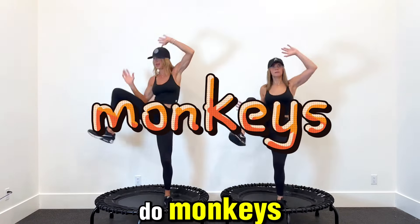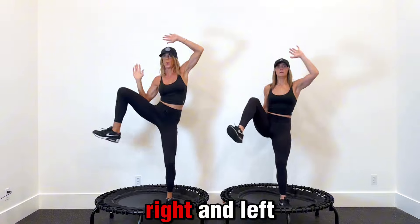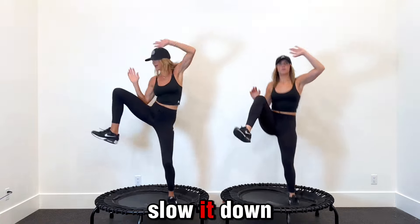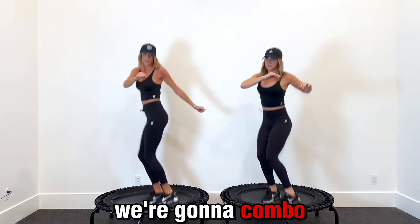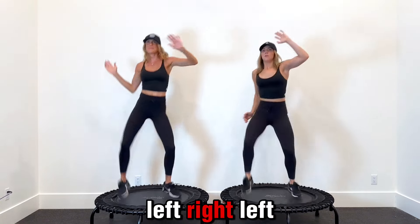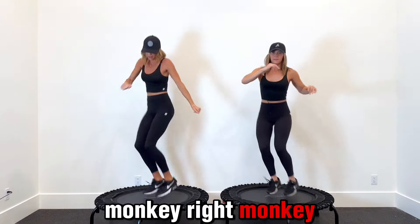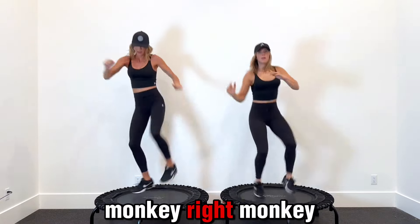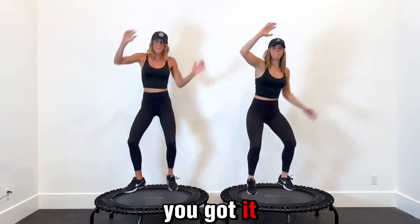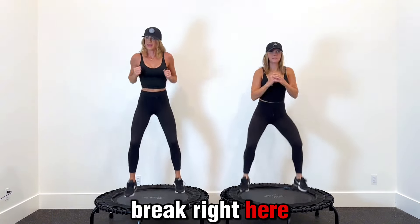Now we're going to do monkeys — this is your elbow to your knee, up to the side, right-left, right-left, bouncing in the middle. This is an intermediate workout — this is fast, we know. If you need to slow it down, slow it down. Combo: right, left, right, left — monkeys, one, two. Right, left, right, left — one, two. We're doing four. Monkey right, monkey left. This is your break right here — back down to down bounce.